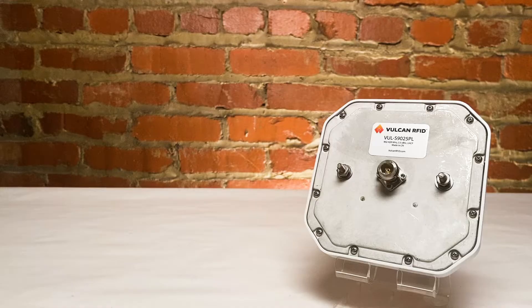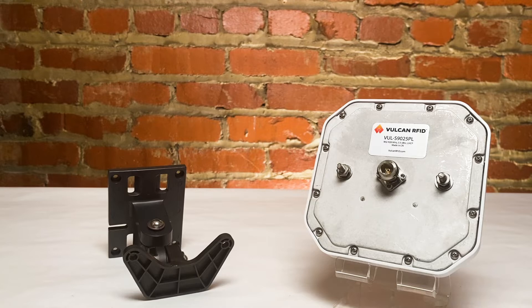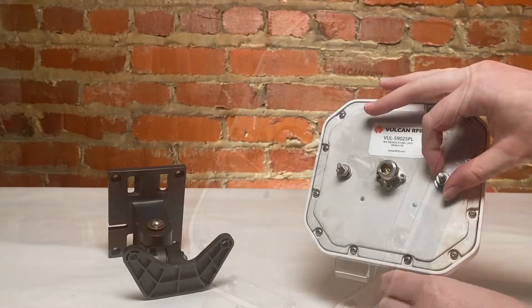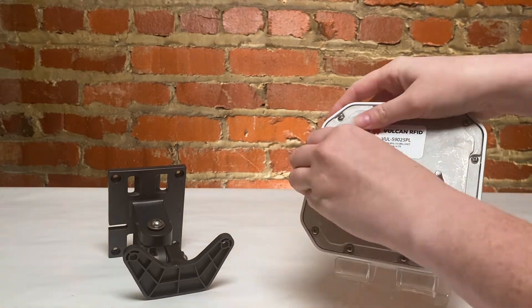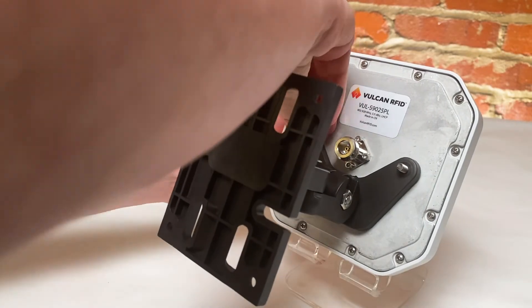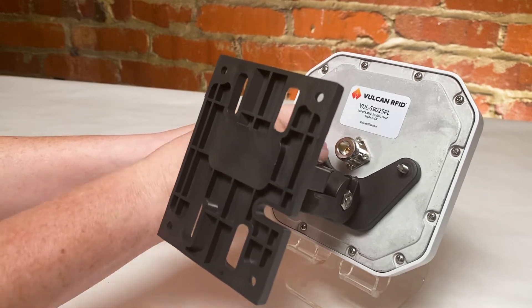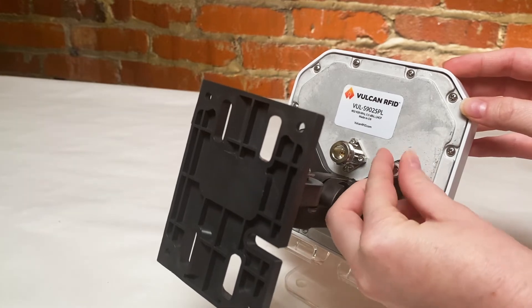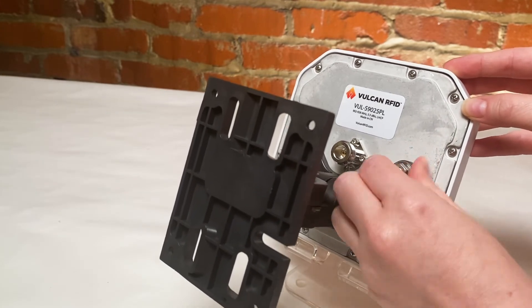Step 2. Now let's connect our completed antenna mounting kit to our Vulcan RFID S9025PL UHF RFID antenna. Similar to a few other RFID antennas, the antenna itself actually comes with the parts needed to attach it to the mounting bracket. Slide your Vulcan RFID S9025PL onto the mounting bracket, and then attach the mounting bracket to the antenna via two flat washers, two spring washers, and two nuts.